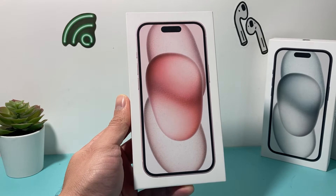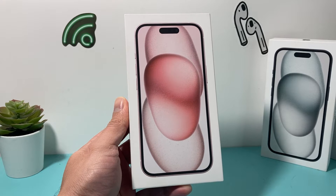Hey guys, TechCrunch here with a video for you. In today's video, I'm going to show you how to activate and set up your iPhone 15 with an eSIM card.